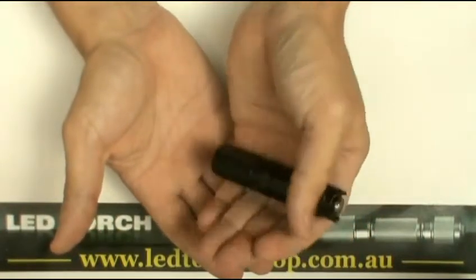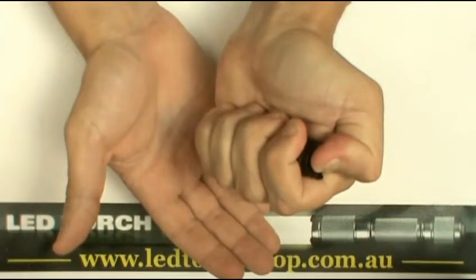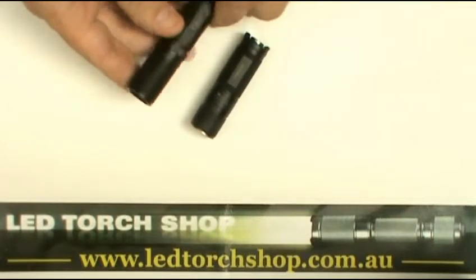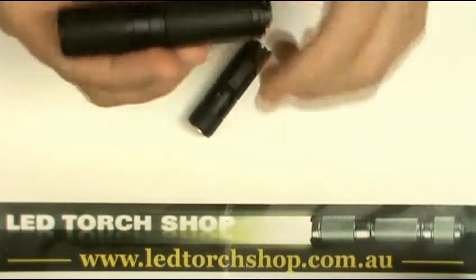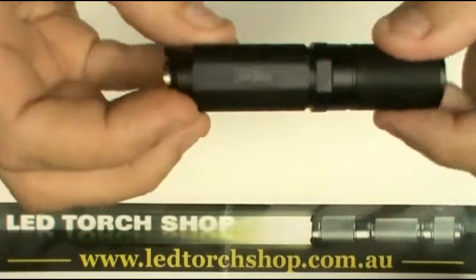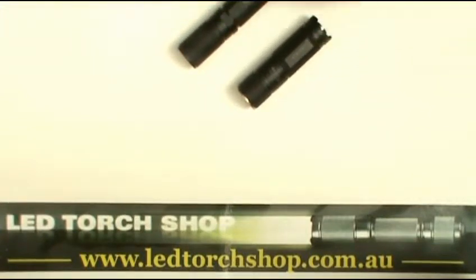It's also got a couple of hidden modes — strobe and SOS built in. To activate these, simply double tap the switch at the back. You can activate the strobe, which is quite useful, and double tap again to go into SOS mode. The EX11 works the same way. Both of these lights are identical in user interface. They're very well finished and very well machined — the Nitecore EX11 and the Nitecore D11.